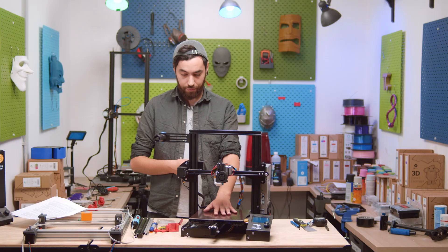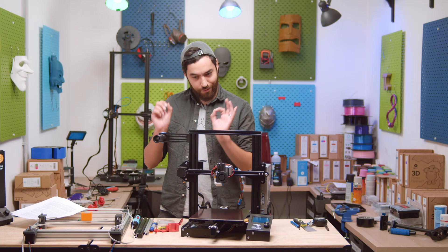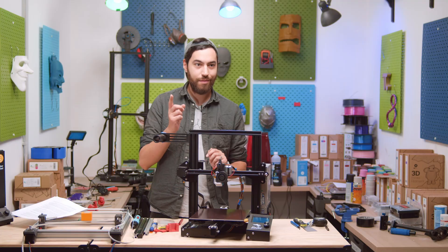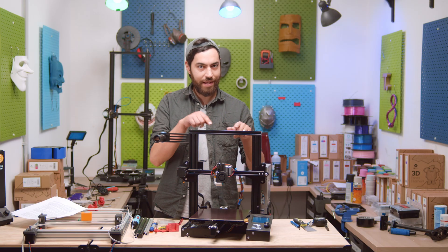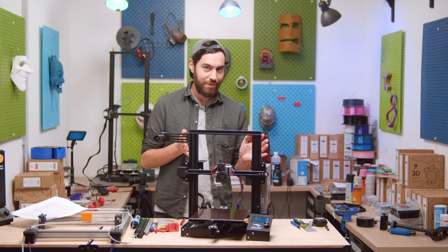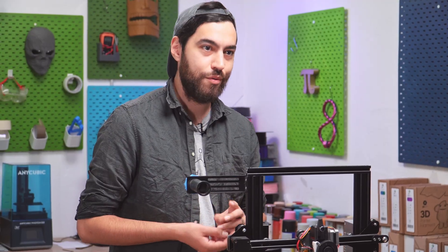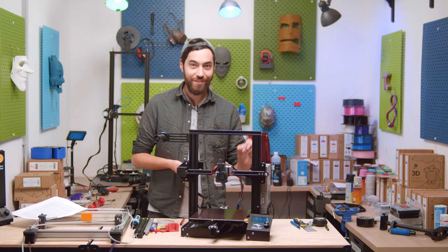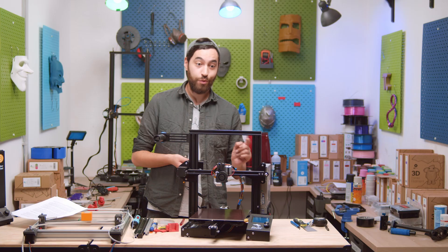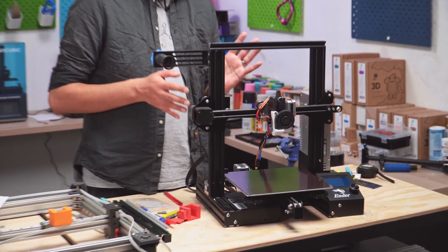We had the original Ender 3, a little bit modified, then the Ender 3 Pro, the Ender 3 V2, the Ender 3 S1 and its Pro and Plus variants. We also had the CR6, the CR6 Max. Around the same time as the Ender 3, the CR10 was released — basically the same as the Ender but bigger with dual Z-axis. That was copied as well: the CR10S, the S4, the S5, the S Pro, the S Pro V2, the CR10 Smart, the Smart Pro, the CR10 V2, the CR10 V3, and most recently the Ender 3 and Ender 3 V2 Neo printers. And that's just Creality, basically using the same standard design but modifying it slightly.